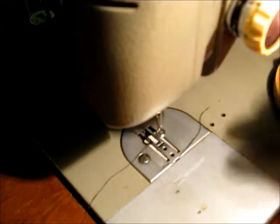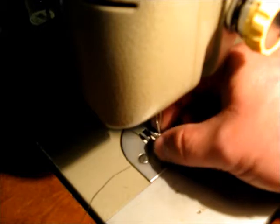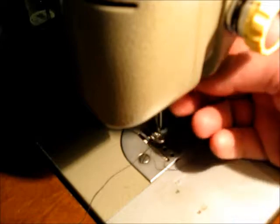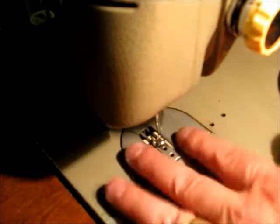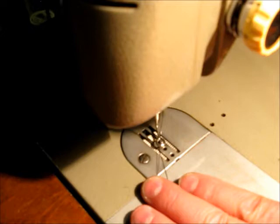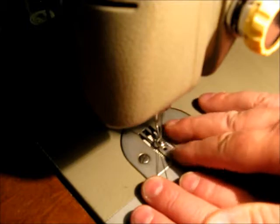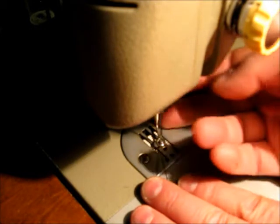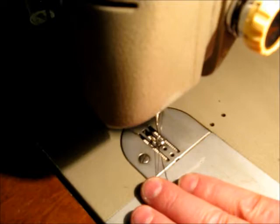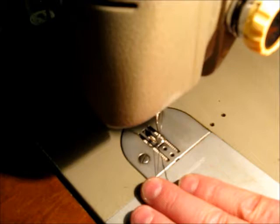I'm using a Pfaff 139 and it has what I think they call a darning or embroidery foot on it. It's spring loaded. So when the needle goes down, this little ring goes down and holds the fabric down flat. When the needle punctures through and comes back up again, it holds the fabric down at the base. Then there's a little arm that catches underneath and pulls that little ring back up again, so you can move the material around while you're doing the darning.